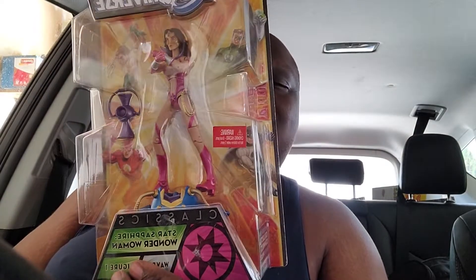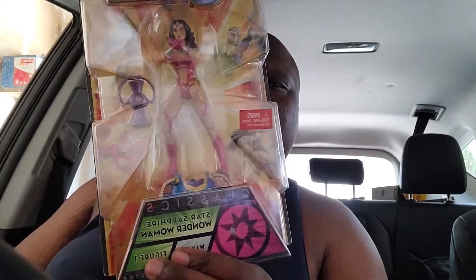What's going on everybody? It's your boy Nathan Bowden here. Today we're opening up another lantern — not just any lantern. It's Wonder Woman with a Star Sapphire lantern. Wonder Woman.